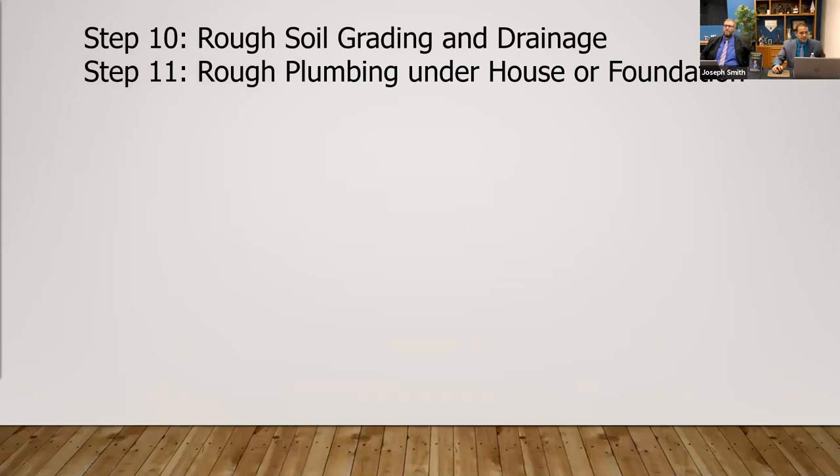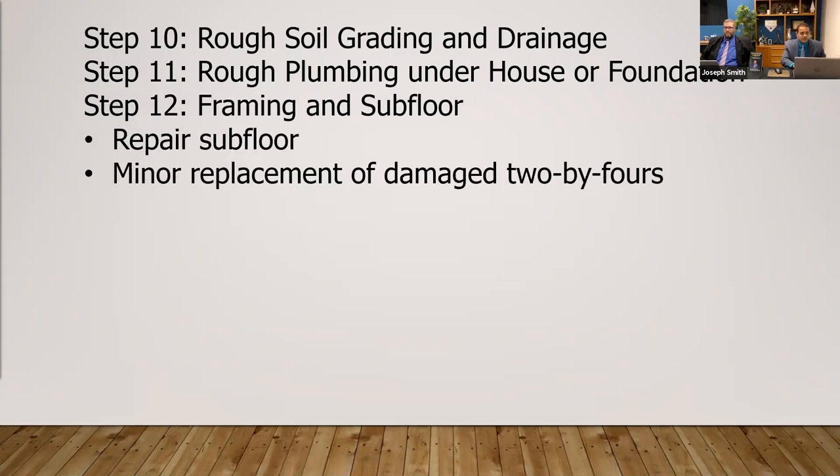Next, you're going to look at rough plumbing underneath the house or foundation, because you don't want to be replacing a bunch of stuff and then having to go back through and realize, oh, I should have run a gas line, or I should have run some new water lines. Getting your electrical checked — depending on what year it was built, you may have to run the electric of the house. Then they're going to be knocking holes, and that'll be covered in a later step.